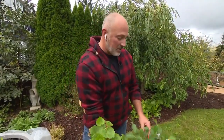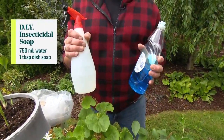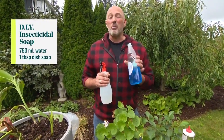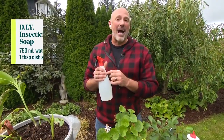So there are a couple of things we're going to do to treat this plant before we bring it inside. The first thing is we're going to make some insecticidal soap. Insecticidal soap is literally just water and dish soap — 750 milliliters of water to one tablespoon of an all-purpose dish soap, preferably not antibacterial. Pro tip: fill the water in the bottle first before you add the dish soap, because then it won't foam up and you lose some of the effectiveness.